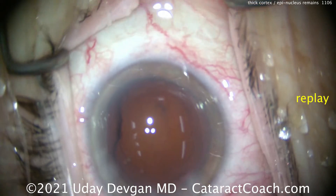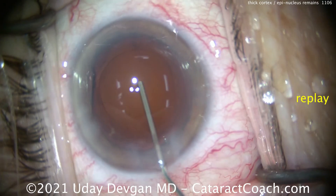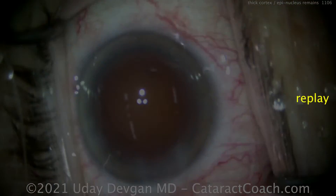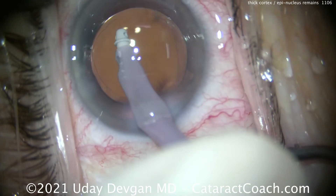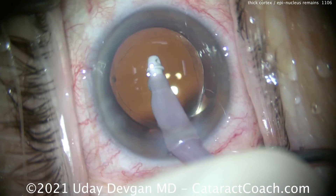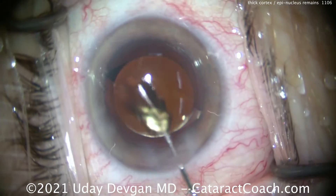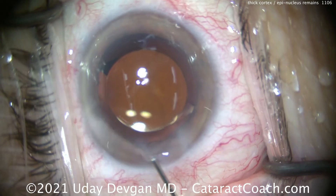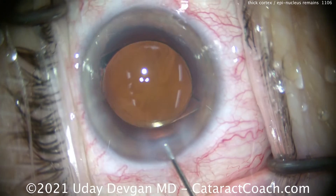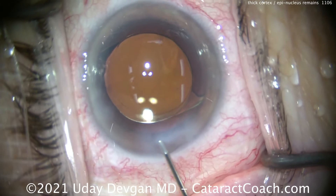So if you get a case like this, the issue was an insufficient degree of initial hydrodissection. Your hydrodissection wasn't as good as you thought it was. We learn from this material — if I do a little bit better hydrodissection next time, I won't have to spend as much time doing that epinuclear shell removal with the IA probe.